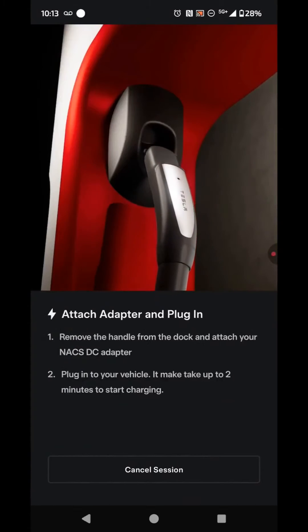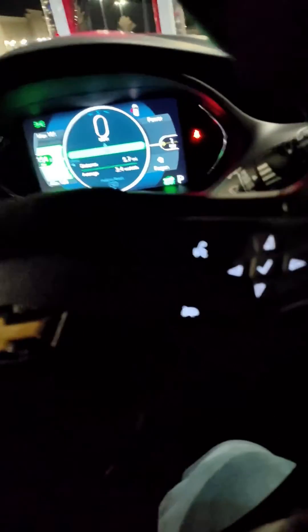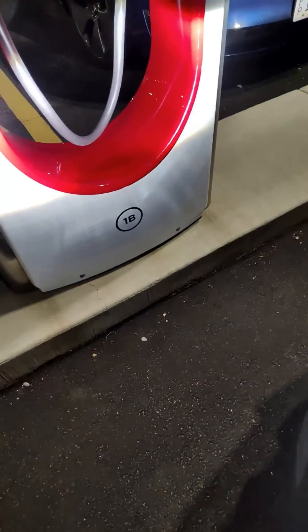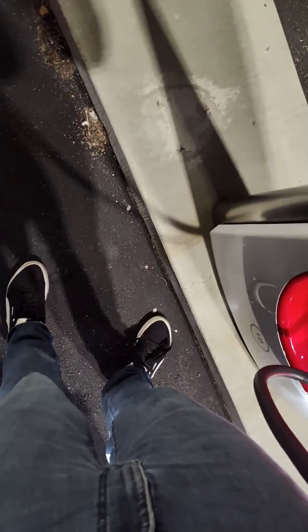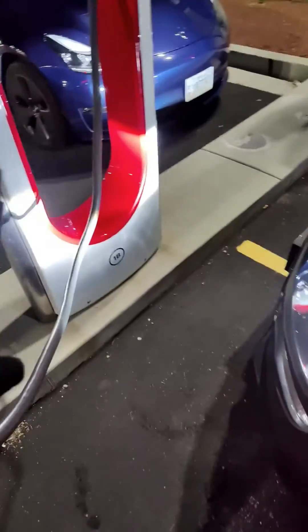From this point forward, you just follow the on-screen instructions. This is where the charger number is. You're going to take your adapter and plug it in — it should look like that. One thing you've got to take note: you've got to make sure you're getting nice and close. In this situation I have not pulled up close enough and I can't reach.